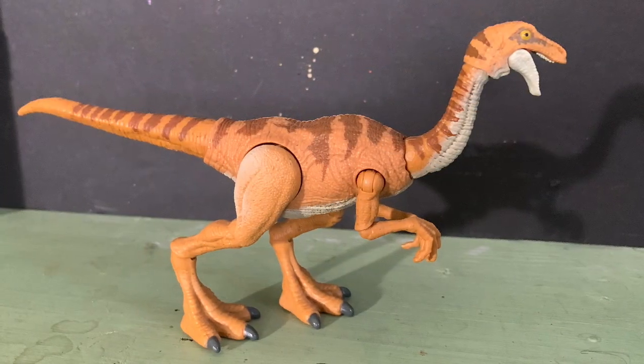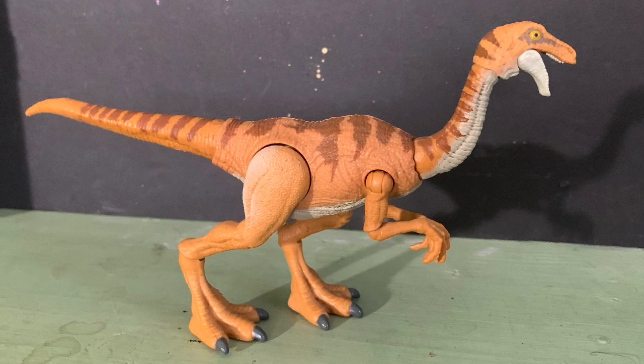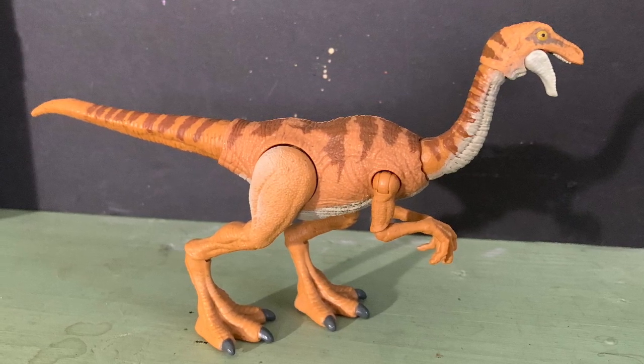The base color of the figure is an amber color with brown stripes and whiter underbellies and under the chin.